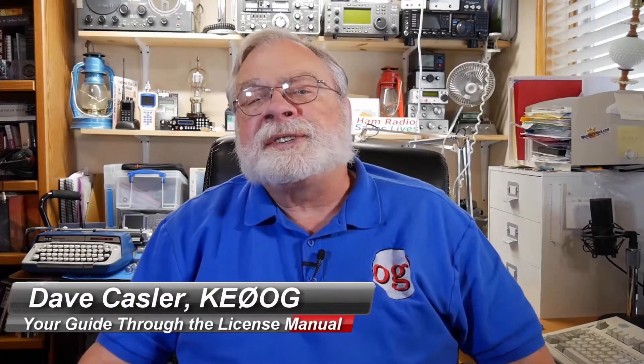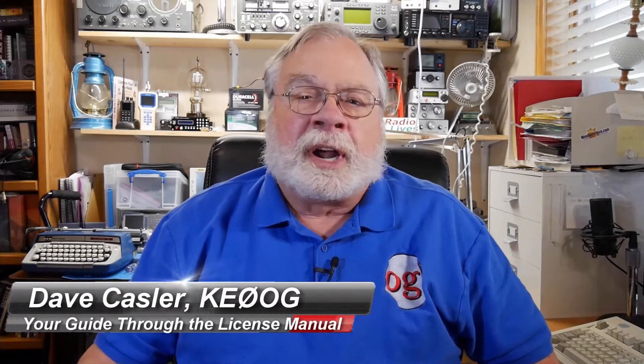Hello, I'm Dave Kassler, Amateur Radio Call Sign KE0OG, your guide through the ARRL License Manuals. The videos in this course follow the manuals section for section. You can get the ARRL License Manuals from the source listed below the video. After you watch the video, dig into the corresponding section of the book, study the associated questions, and then come back for the next video.